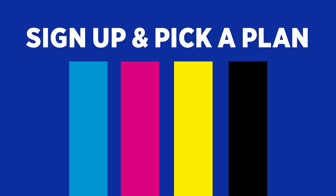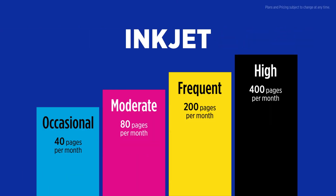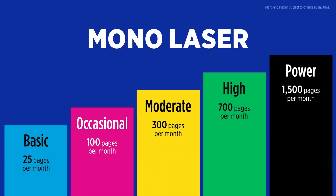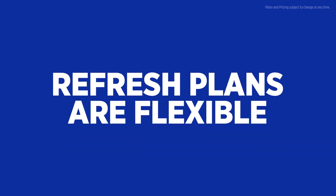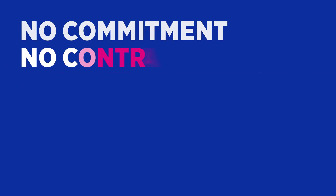First, sign up and pick a plan that meets your printing needs. Refresh plans are flexible with a variety of options to choose from. There's no commitment, no contract, and no worries.